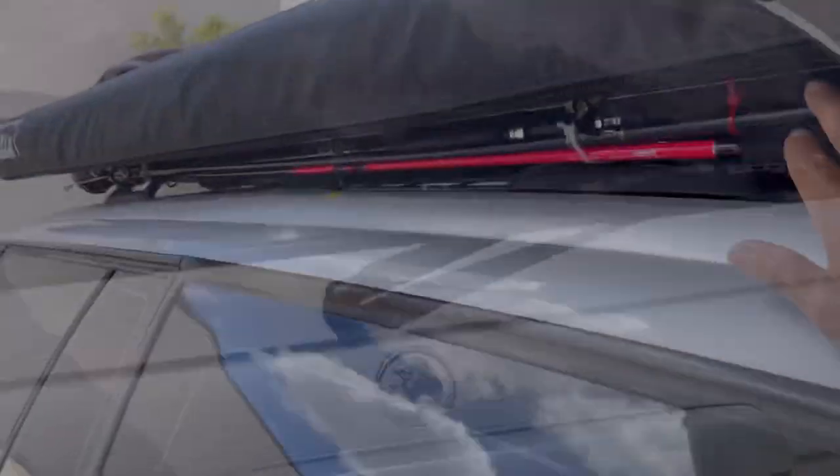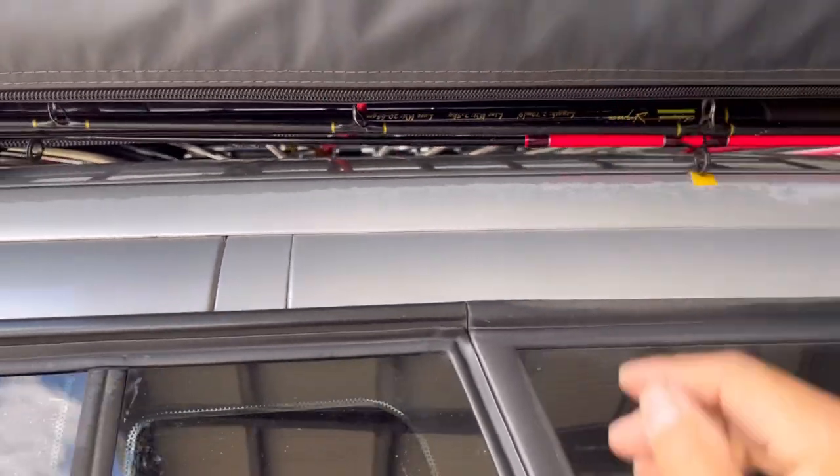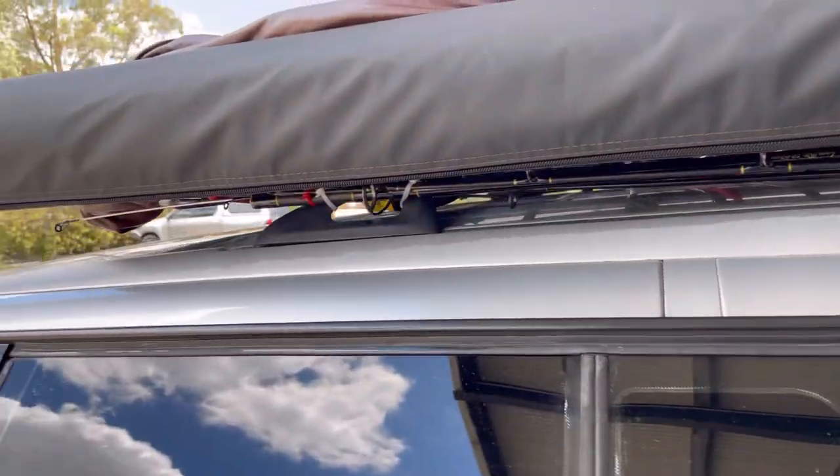My fishing rod goes along the side here. It's pretty secure and protected from the weather, so it's quite handy.